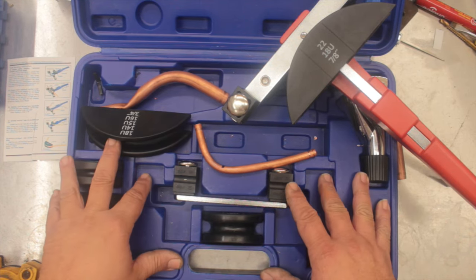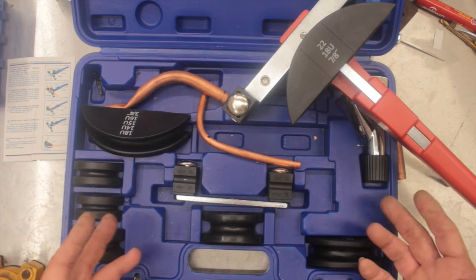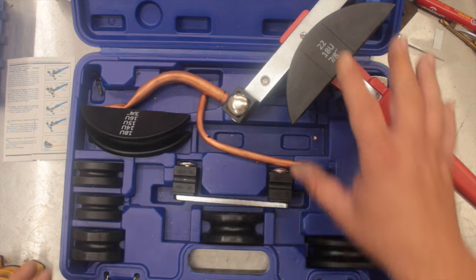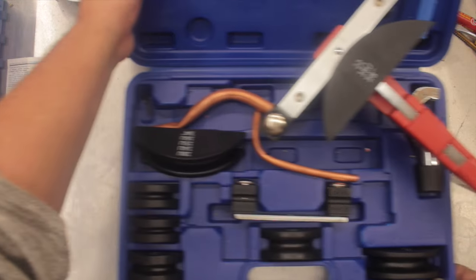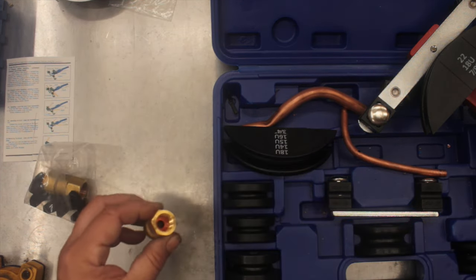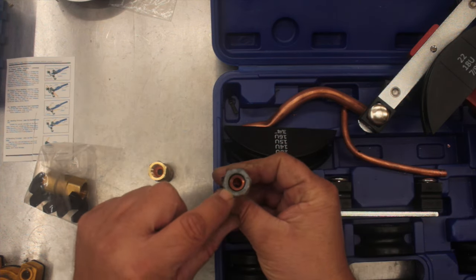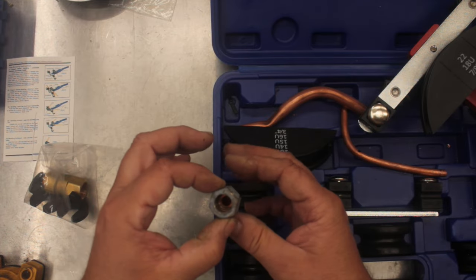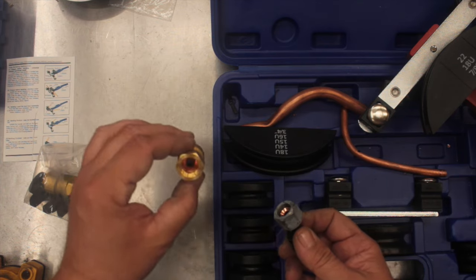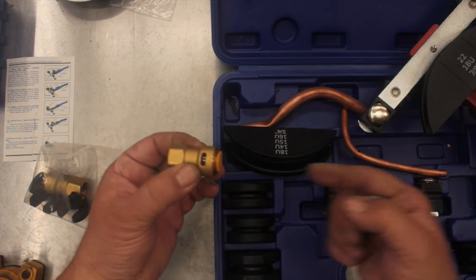I've shown you this tube bender for bending copper while installing an air conditioner, but I want to show you something else which is an absolute game changer. Normally when you're connecting an air conditioner you need to flare the end of the pipe — there's a cone shape that goes onto the other side on a piece of brass — and that has to be done well, otherwise you won't get a seal or it's going to leak.